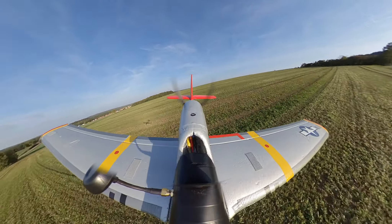Alright, one more flyby then we're coming in. Okay, turning in for final approach. Yeah, looking good. And touchdown!